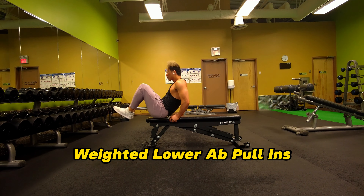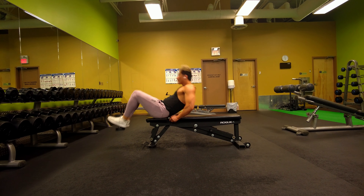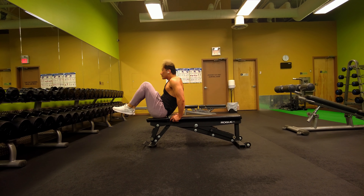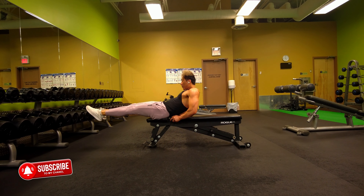Here are two exercises I suggest as alternatives. First is the assisted dip machine knee raise. The concept is still the same when it comes to form, except you're supported on a dip machine. I do have a tutorial on that and I will link it in the video or down below.